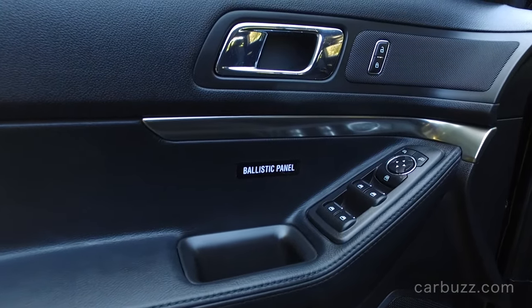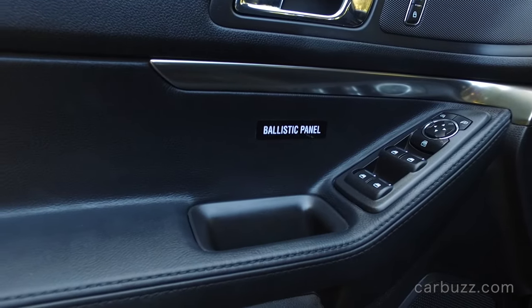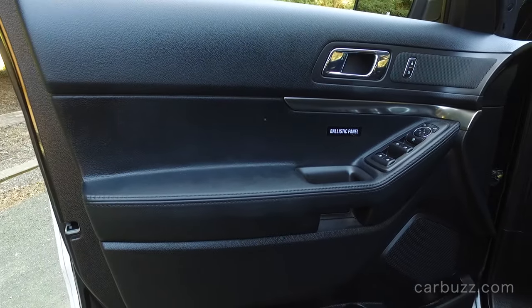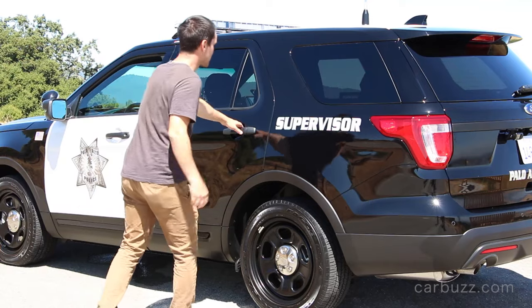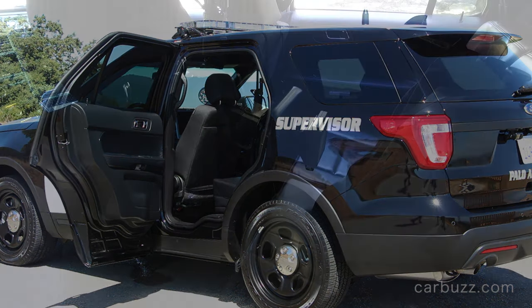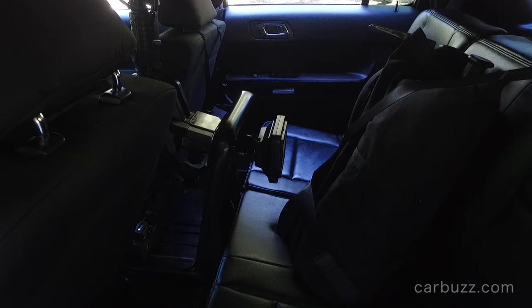There's a ballistic panel that is actually rated really highly so it can withstand the impact of armor-piercing bullets. You have that factory-installed ballistic panel on both the driver and the front passenger doors, which is really good to have — but it's not in the rear. I would prefer to be riding in the front seat or driving this vehicle, just in case.